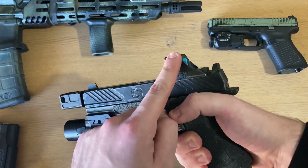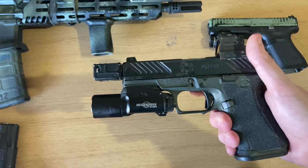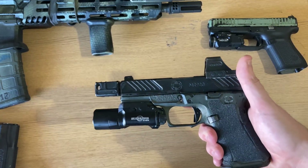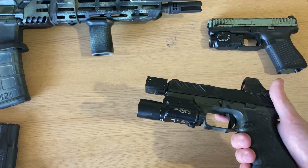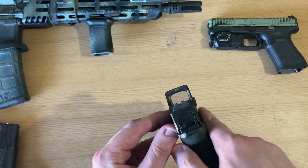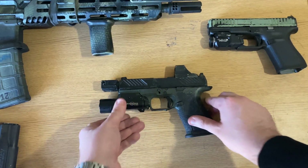We have a red dot — this particular one is a HE509T-RDU in green. In today's day and age, it really isn't a question of if you should purchase a red dot; it's more a question of when. Red dots have really eclipsed iron sights in every way, and prices for quality optics have come down significantly, making them a lot more approachable than a couple of years ago. I'll have a review on this red dot at some point in the near future.